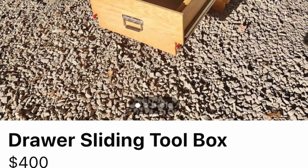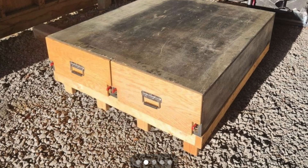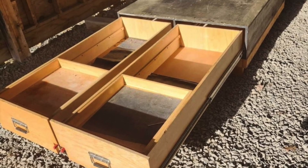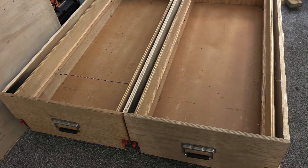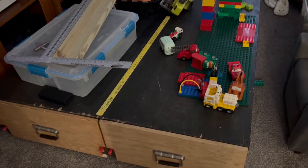Here are some drawers I found on Facebook Marketplace for $350. I knew that would be expensive, but I knew it would be more expensive if I were to build them myself. I also knew I was going to be rebuilding the top and redoing some things on it. At the end of the video I'll get a cost breakdown of all the materials used.